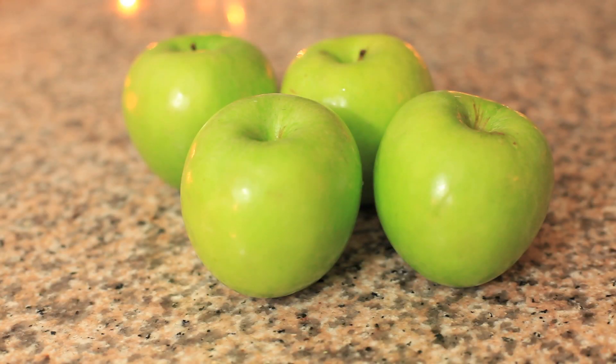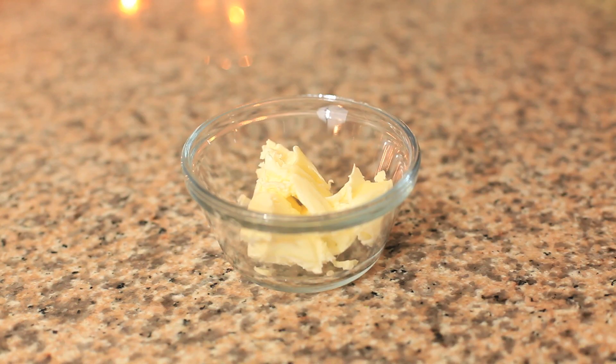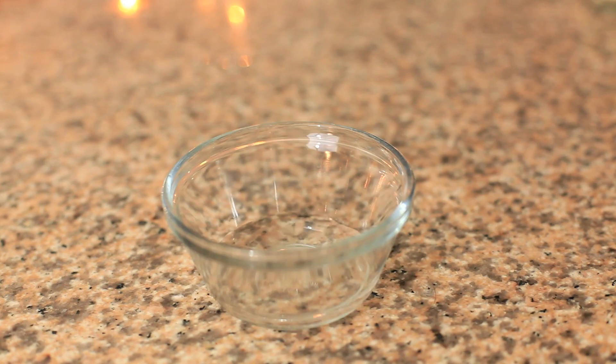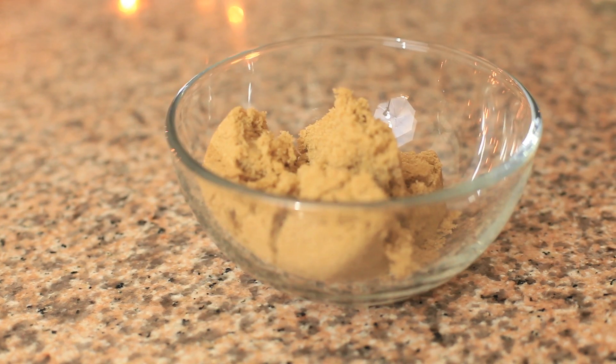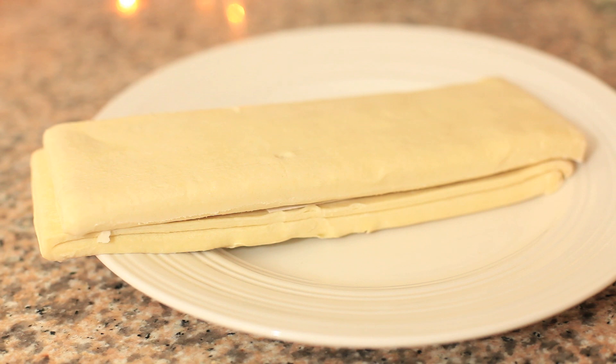You will need granny smith apples, butter, cornstarch, water, cinnamon, sugar, and puff pastry.